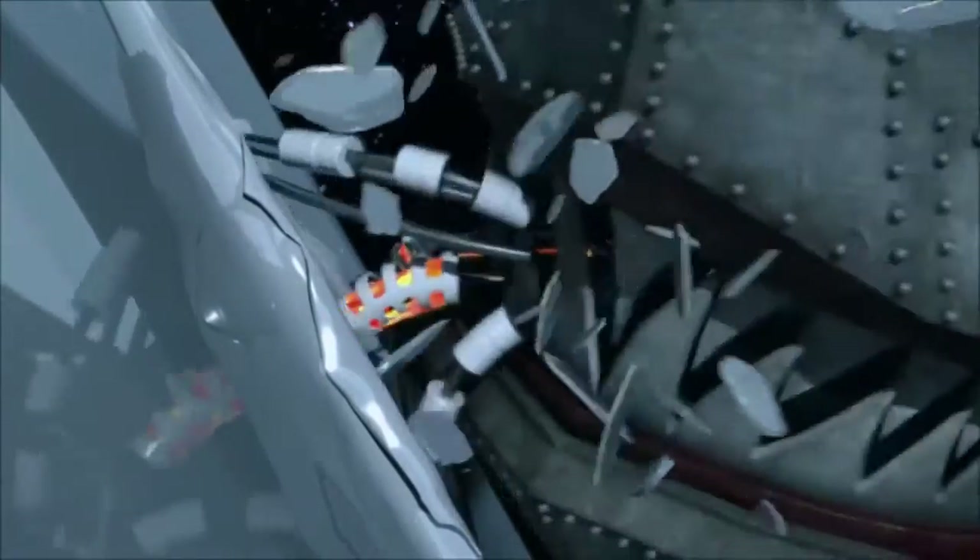There's actually a nod to Jaws, probably the most famous shark in media ever. Raphael even says 'It looks like we're gonna need a bigger ship,' which is a reference to the very famous line from that movie.